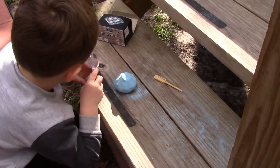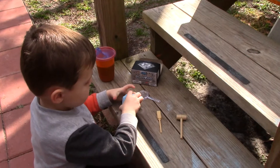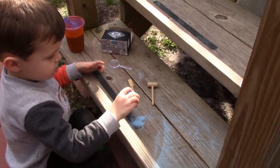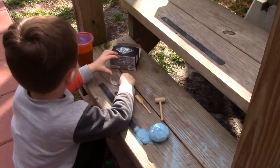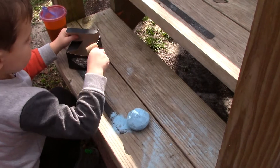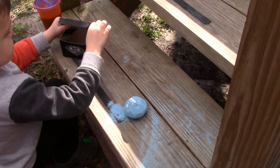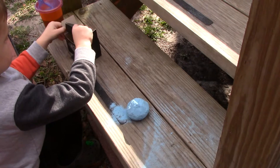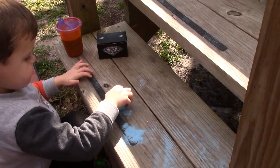Nothing yet, nothing yet. Did that work? No, that didn't work. Hey, that worked — look at all that sand that came off! Okay, we've resorted to pounding it now.